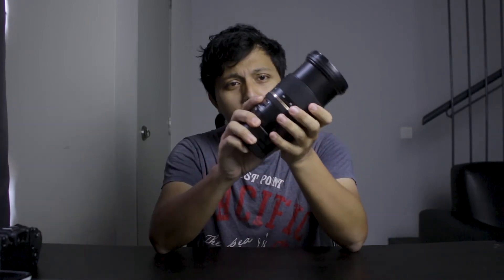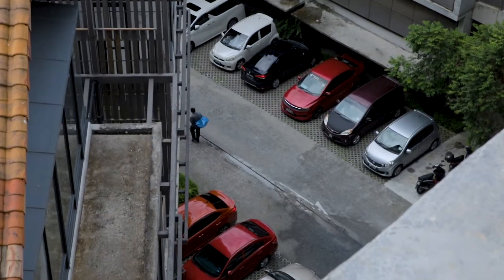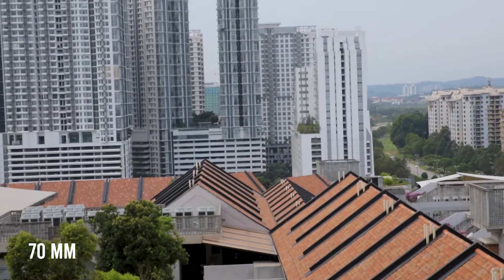Thirdly is the focal range. The lens starts at a slight wide angle of 24mm all the way to the 70mm slight telephoto end, which is probably one of the most useful zoom ranges in this class. You can get nice wide angle shots with the 24mm end and clean portrait-style shots with the 70mm end of the zoom range.